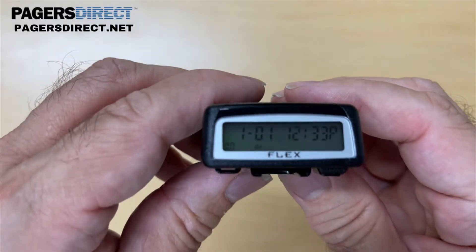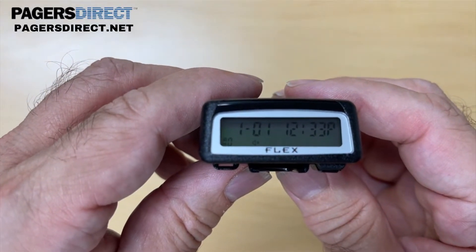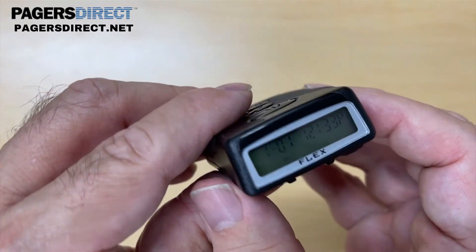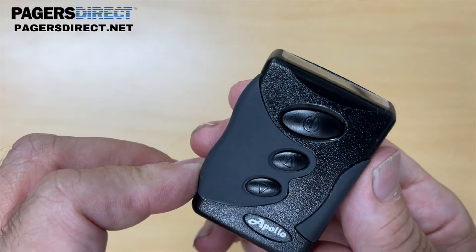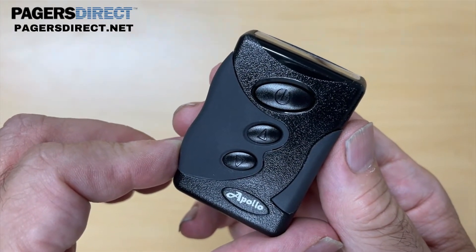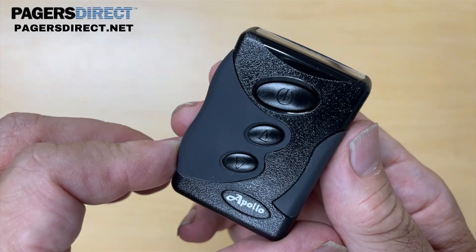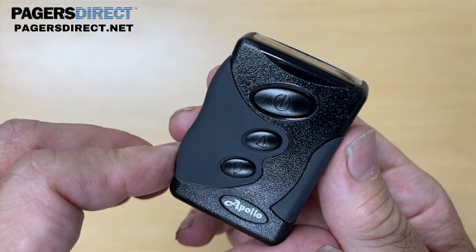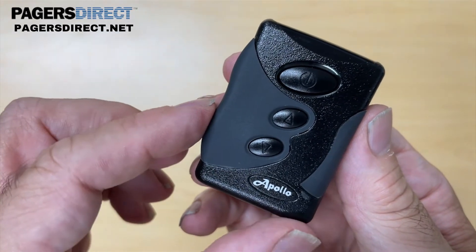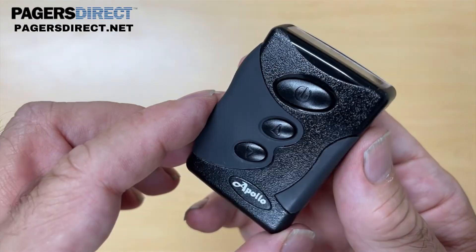Hi, this is Jack with Pagers Direct. Today we're going to go over how to program the Apollo T2000 pager, also known as the T Plus. This is a popular pager that's still manufactured today and it was very similar to a popular pager from the early 90s called the Motorola LS550. It has a similar rubber grip and three buttons operate the pager.